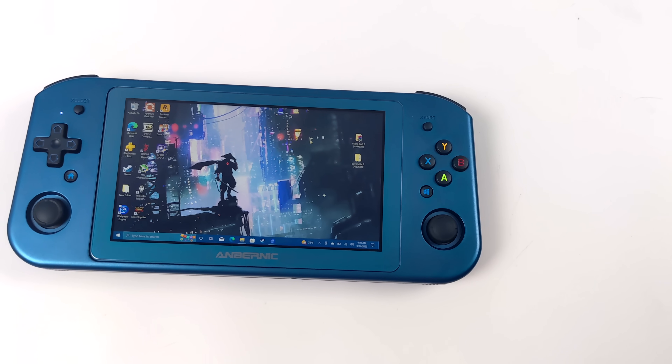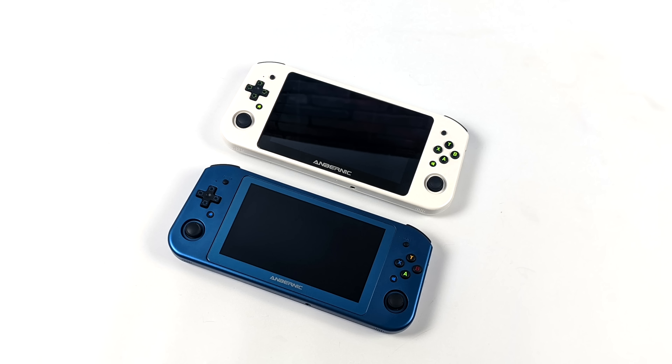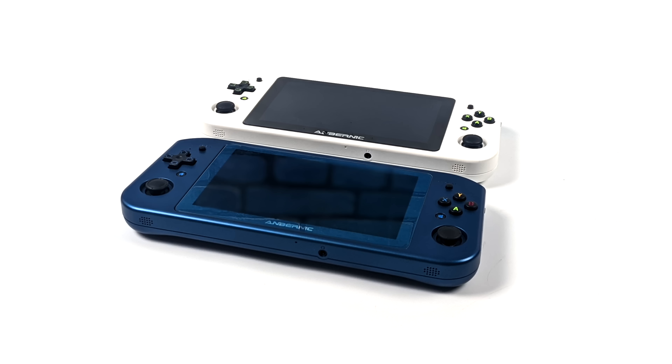I'm a huge fan of the new color scheme here. I think it looks great. In the past, they only offered a black and a white version. Not much else has changed here except for that higher capacity storage and RAM right out of the box, plus that RAM is running at a faster speed. But with the unit I received, I did have to go into the BIOS and set it to 3200MHz instead of 2400MHz. Not a big deal — it's actually pretty easy to do.